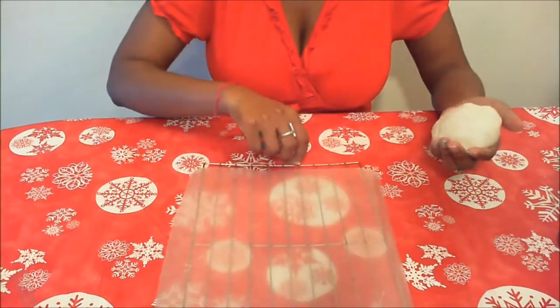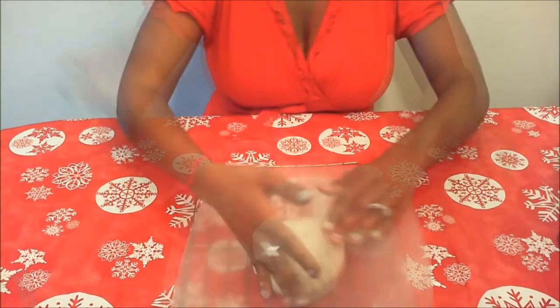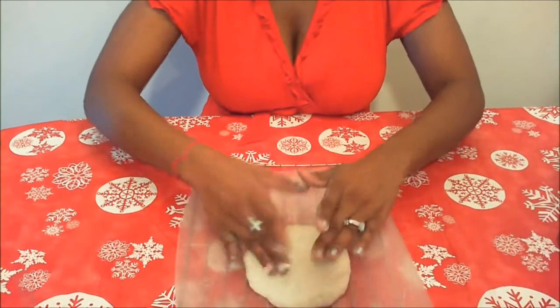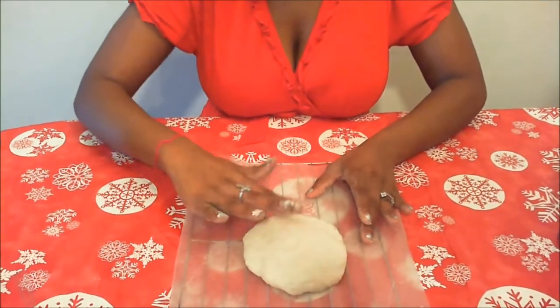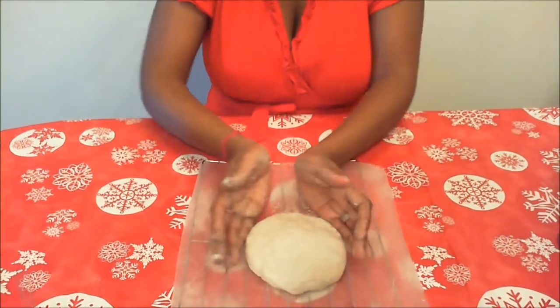Now it's time to grab the wax paper and let's place this on top. I'm just going to use my hands — much easier. So just flatten it to the size you would like and try to get it as round, perfectly round as possible.